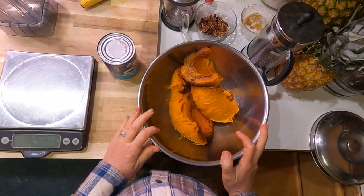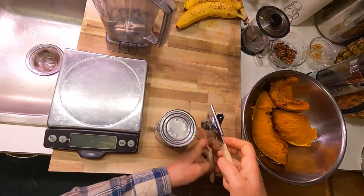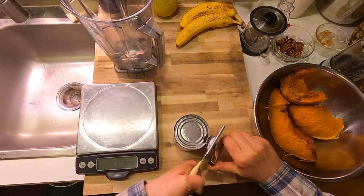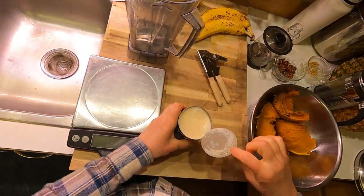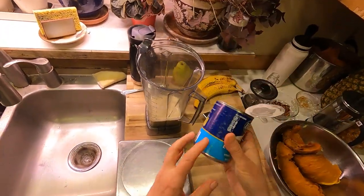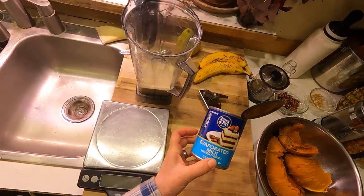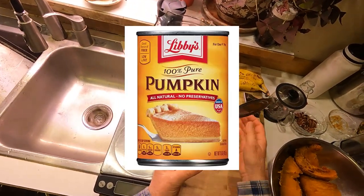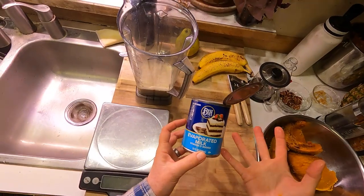What we have is baked pumpkin, and we're going to make a custard — pumpkin pie is a custard, which is just a fancy way of saying something thickened with eggs and usually dairy. This is one 12-ounce can of evaporated milk. You could use heavy cream, coconut milk, or even tofu — I've done a million variations. But I'm basically going to show you the Libby's on-the-back-of-the-can pumpkin pie recipe, which I've made so many times I literally have it memorized.